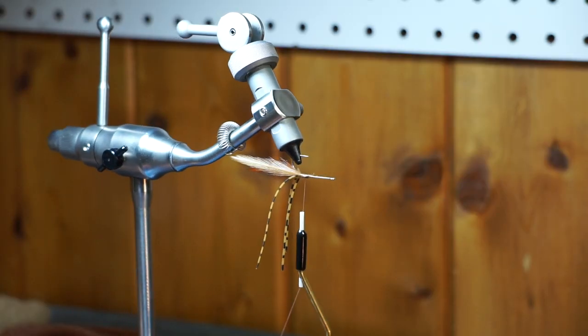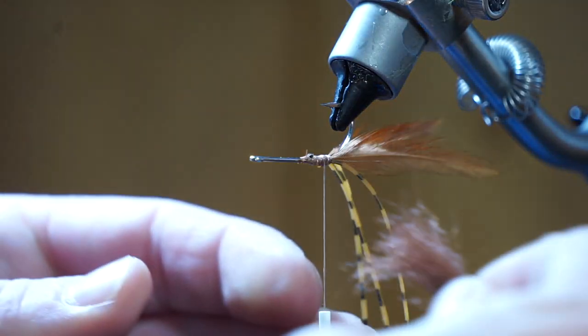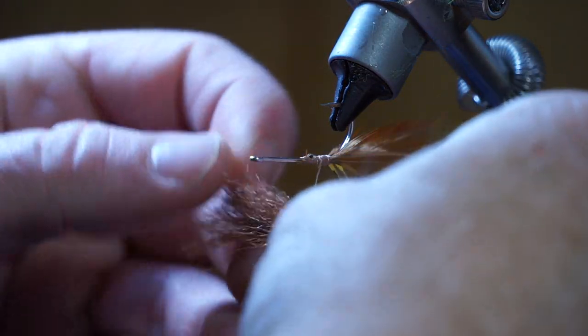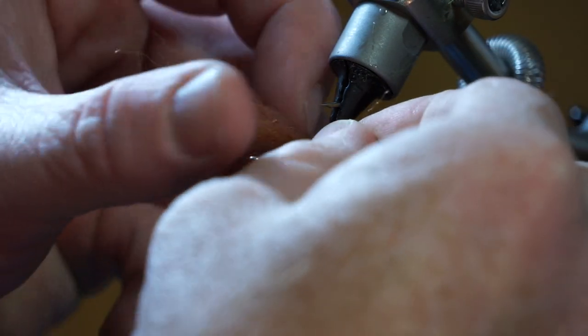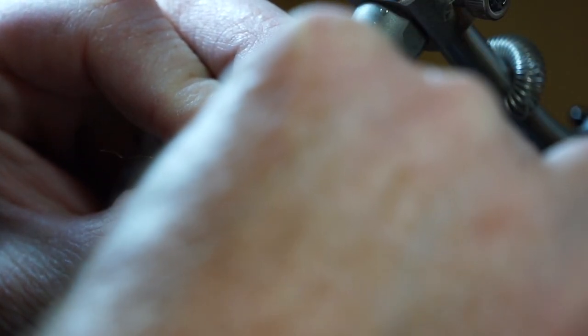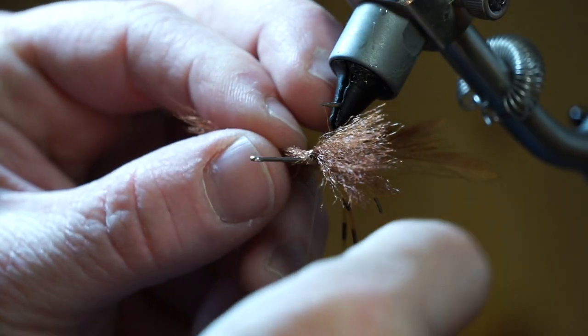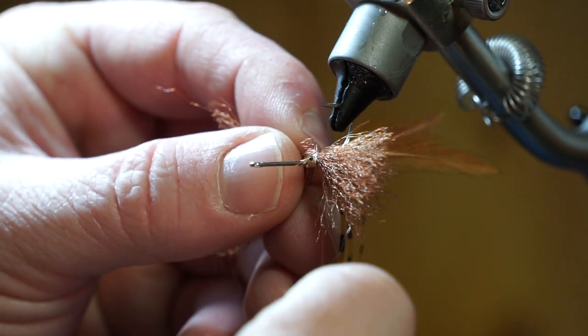For the next step, I find turning my vise towards me really helps, and I like having the hook turn point up. Take one of the clipped Congo hair chunks and put it behind the thread. Pull it up over the hook bend holding it in place. Once it's resting on top of the hook shank, make a wrap with your thread over the fiber to create an X-wrap on top of it. Once your X-wrap is made, adjust the fiber so it is right in the center and push backwards towards the bend of the hook.